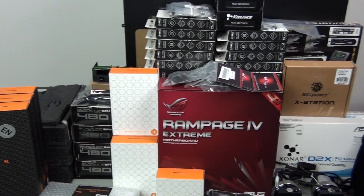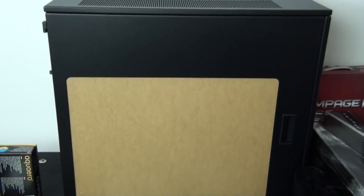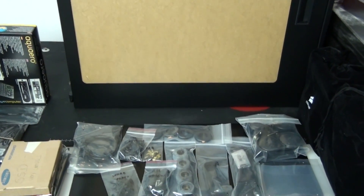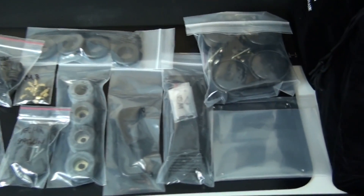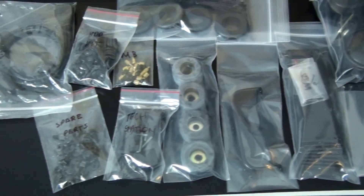That's an overview of all of the components going into the build. I'm going to put a link on the screen to my review of the Case Labs Magnum TH10 — I'm not going to give much detail on the case in this build log, so make sure you check out that review. I'm also going to put a link to the Singularity Beast 2 build log, because that build was also into this case.